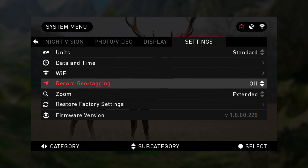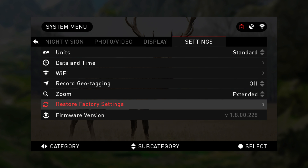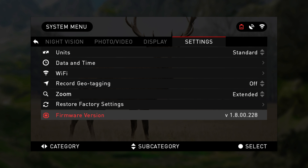You may turn on and off your geotagging. With the zoom you may choose either standard or extended, reset to factory settings, and finally learn which version of firmware your device is actively using.